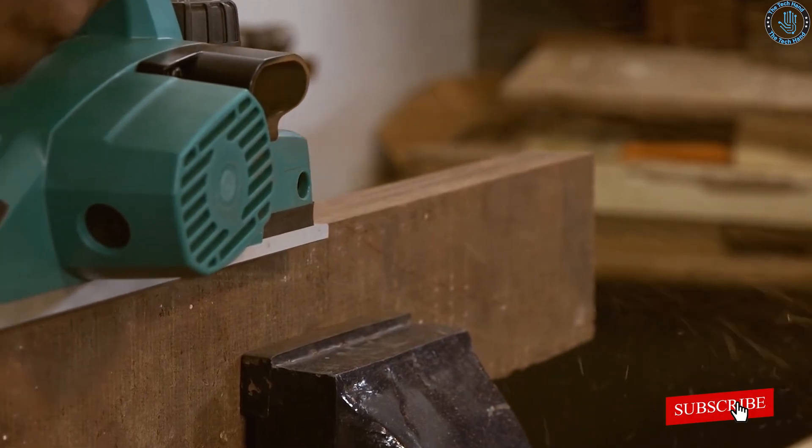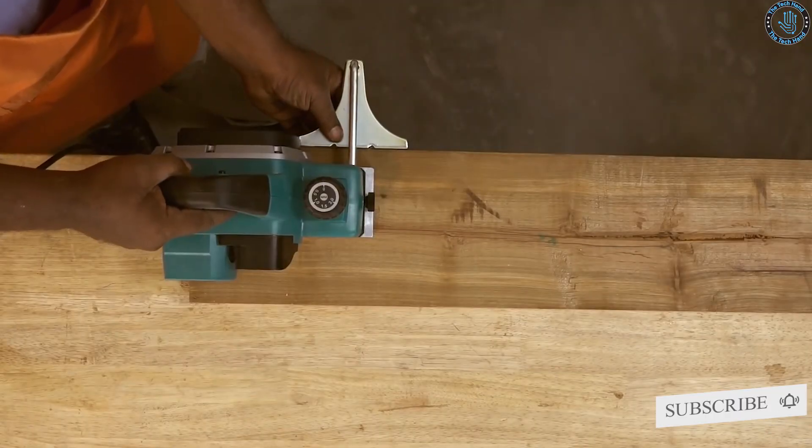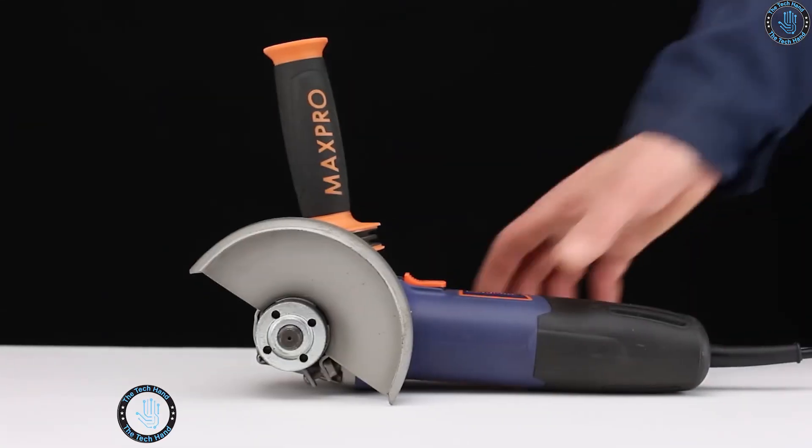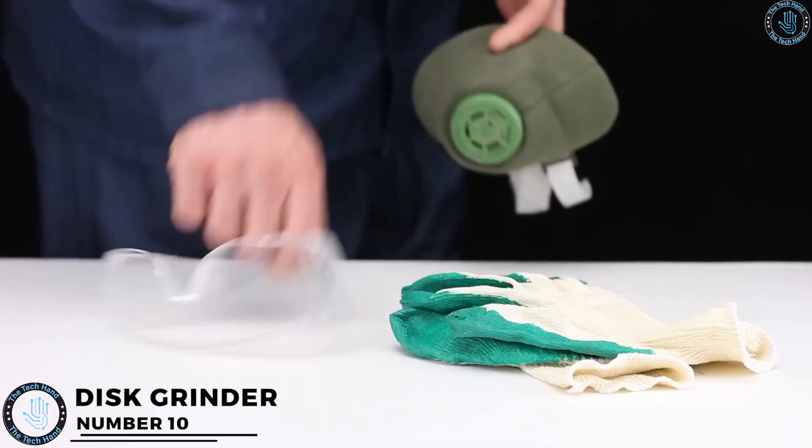Don't forget to subscribe, let us know in the comments that you're subscribed and what you think of this video — we will reply to you personally. You can also give a thumbs up, thanks for that. Number 10: disc grinder.